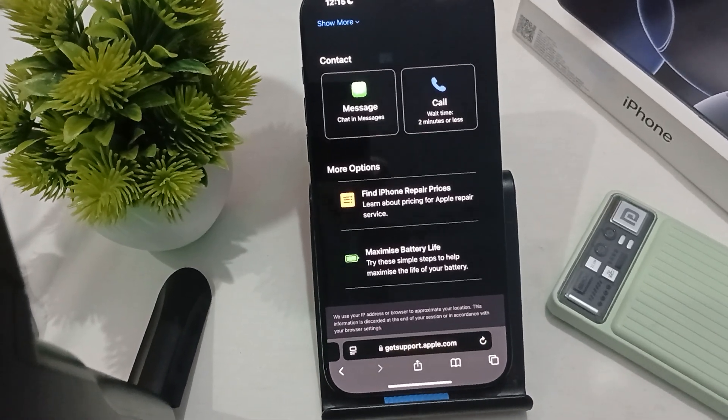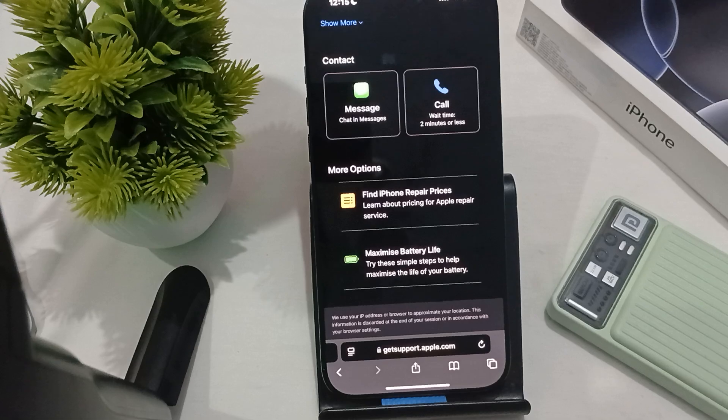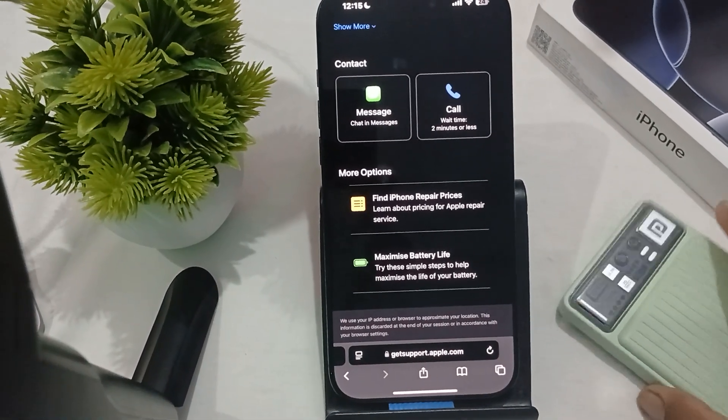Hi guys, welcome back to our YouTube channel. In this video we will see iPhone 16 Pro and Pro Max not charging with the power bank.